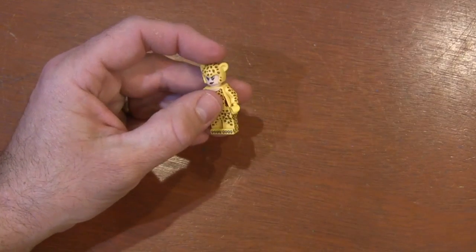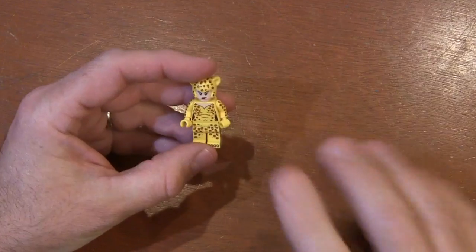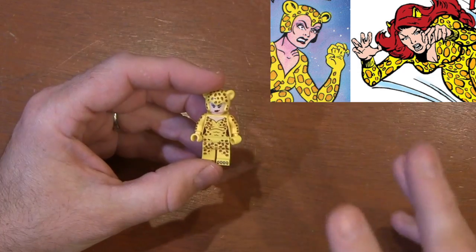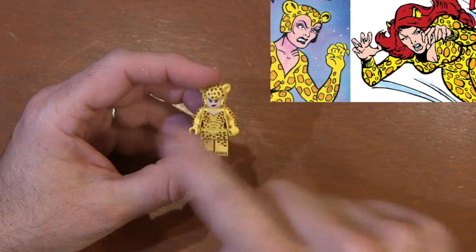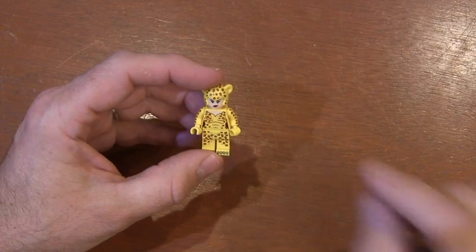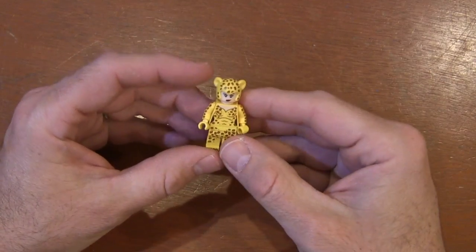Deborah Domain came around the Bronze Age of comics. Really the only difference between her and Priscilla was the headpiece — they had basically the same costume. The amount of skin showing and how risque it was depended on the different artists, but they were very much the same character costume.